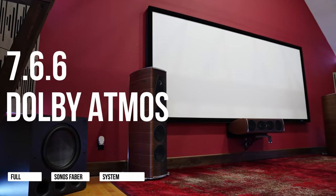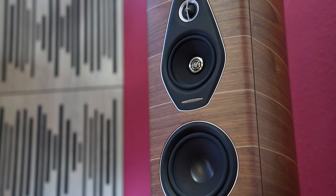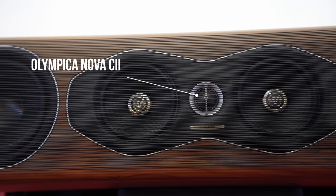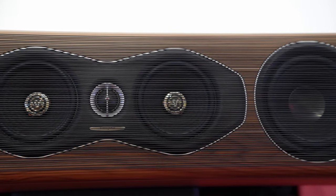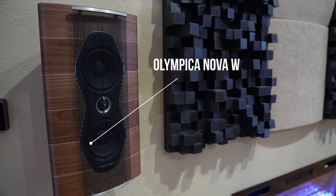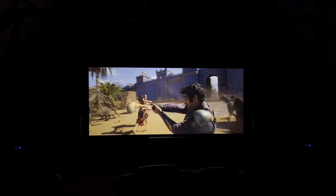Now let's talk about the speakers. We have the full Sonus Faber 7.6.6 Dolby Atmos system. The middle number is the number of subs, and the last number is the number of overhead Atmos speakers. The subs are handled by SVS — I'll talk about that in a minute. For our bed layer, our seven-channel system, we have the Olympica Nova 5s for front left and right, and the Olympica Nova C2 for our center speaker. These are classic, beautiful, and high-performing speakers. For our surrounds, we have the Olympica Nova Ws for surrounds and surround rears, for low-level effects such as a car screeching around a corner or bullets flying around the room.